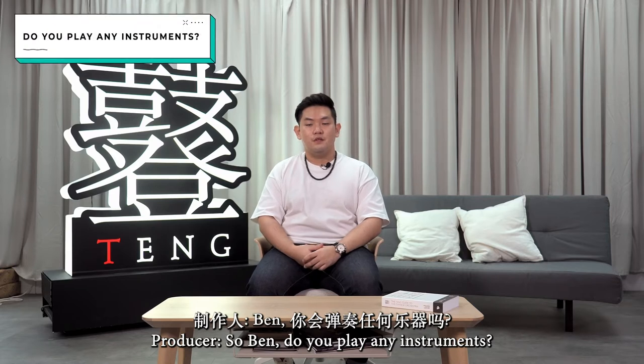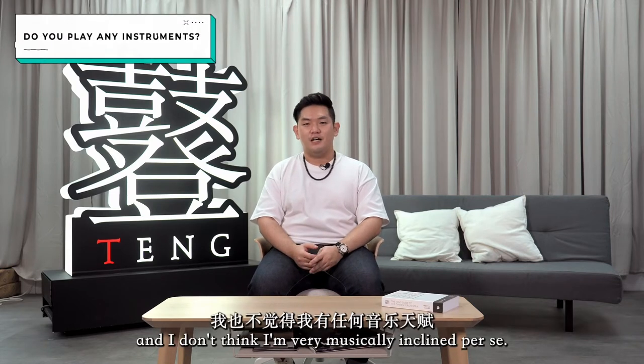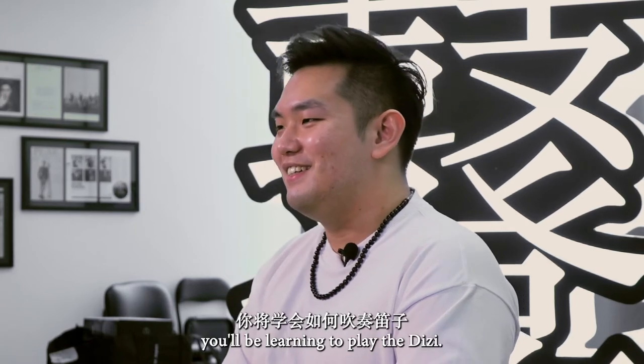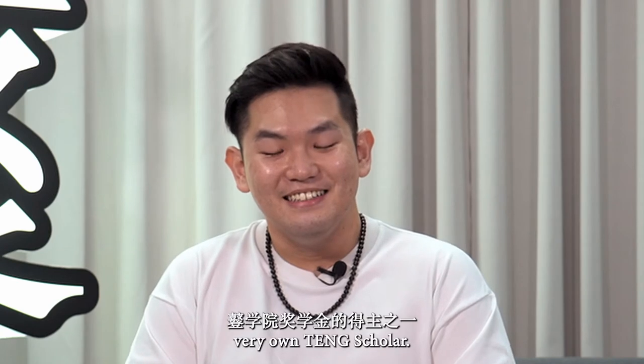So Ben, do you play any instruments? No, I do not play any instruments, and I don't think I'm very musically inclined per se. Perfect, because today you'll be learning to play the Di Zi. Your instructor will be our very own Teng scholar.